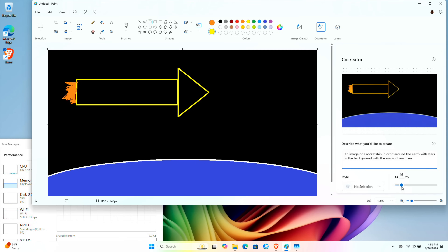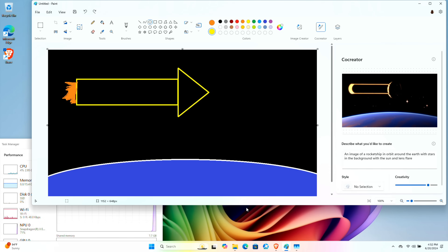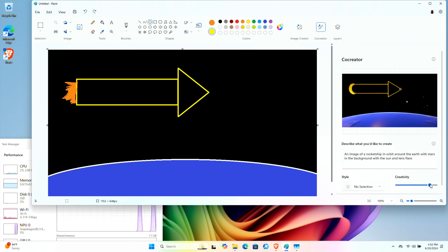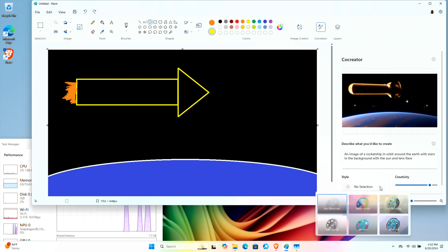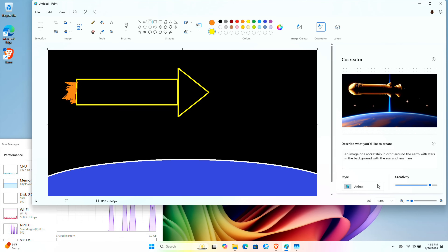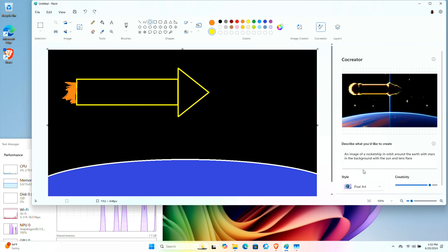Right now it doesn't look much different because I have the creativity turned down, but if I turn the creativity up, it will start making some creative decisions. Right now it kind of looks like that thing from Star Trek 4, so we'll just have it keep generating until we get something decent. The planet looks a lot cooler, the rocket looks a little bit better. I also have the ability to choose a different style — I can do it in anime style, and you can see the NPU is really working. I can have it render as pixel art, giving it a little 8 or 16-bit feel.